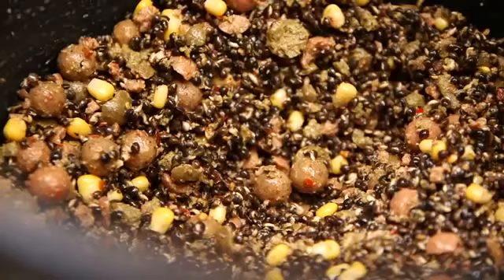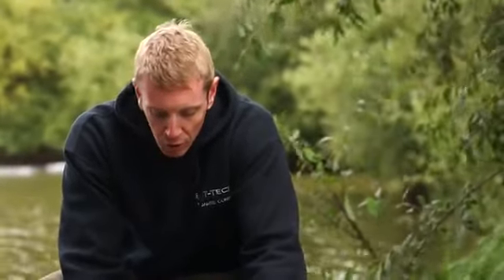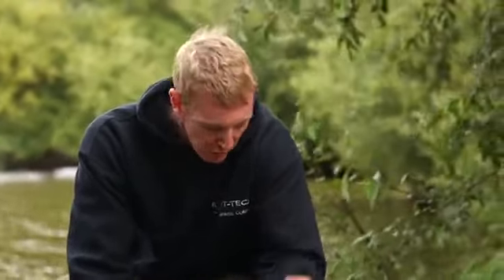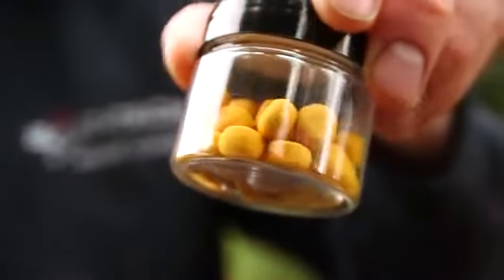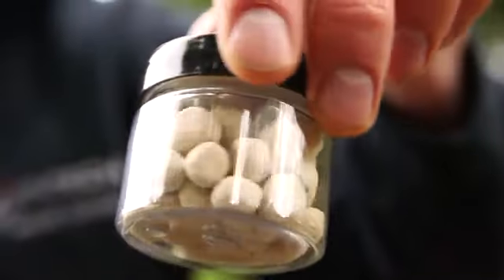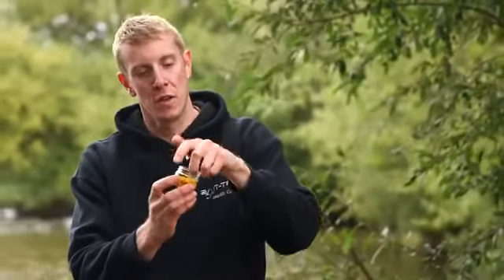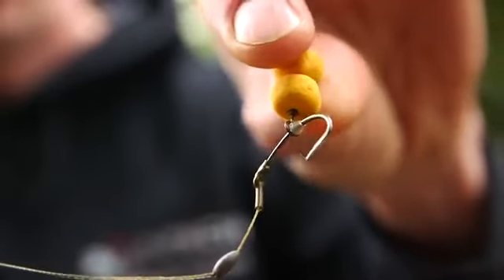As for hook baits, having these three ingredients gives you loads of options: a matching boilie, a boilie tipped with corn, a pop-up, or sweet corn itself. I'm using the new Corn Pop-Ups from Bait Tech — small pop-ups and not plastic, so on some lakes where imitation corn is banned you're allowed to use these. Two of these on a simple pop-up rig will sit perfectly over my spod mix.